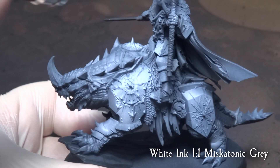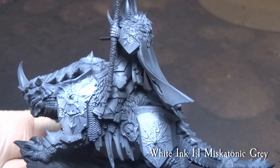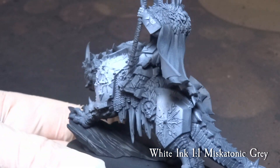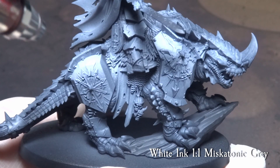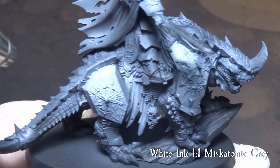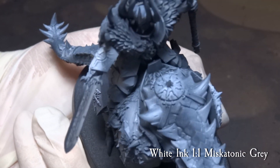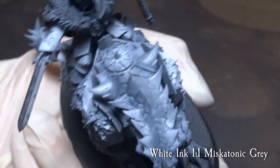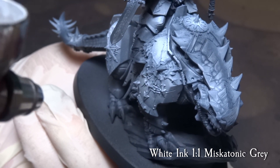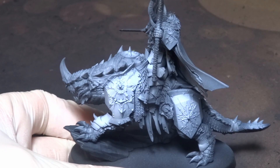Mix in some white ink with Miskatonic Grey and continue the pre-shading and panel gradient. Focus most on the armor plating this time around, along with the Chaos Lord. We are using a few layers of washes to bring heavy shadows and tonal changes, so having proper layers is important at this point. And this is how your miniature should look after using the grey and white.